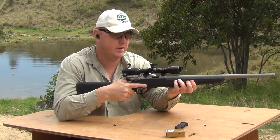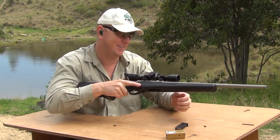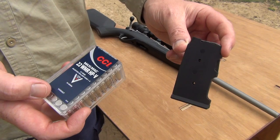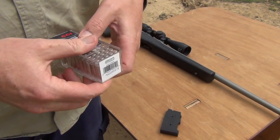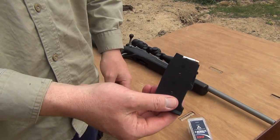We're clear — definitely no problems there with the 22LR. Let's try the 22 Magnum. We'll use the CCI Maxi Mag in 22 Magnum. Let's put it to the test.